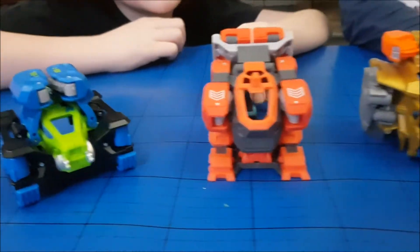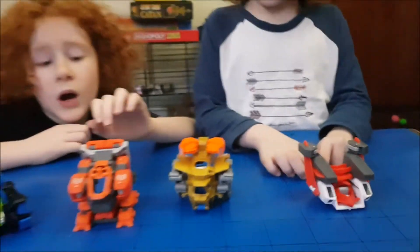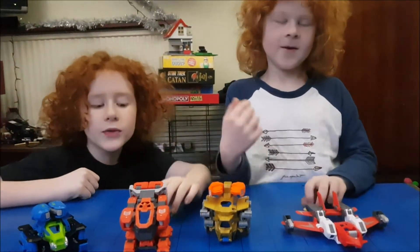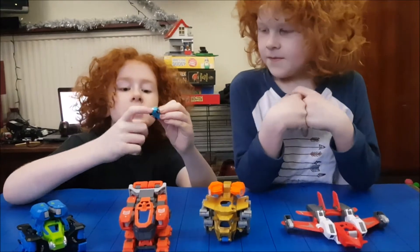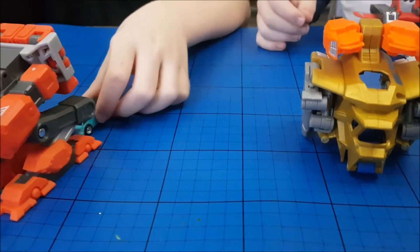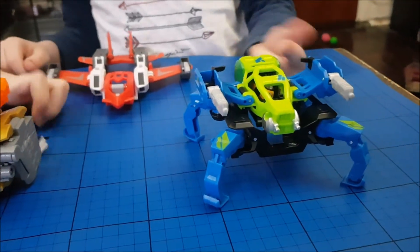These are Havrex machines and the boys are going to tell us all about them. Havrex machines are little toy robots that come with cars with little metal bits at the front. There are magnets inside the Havrex machines, so when you put the car in, the metal and the magnet join together.